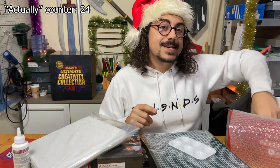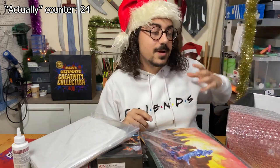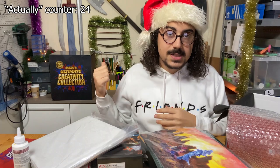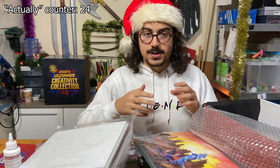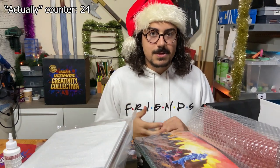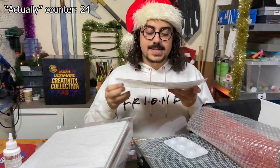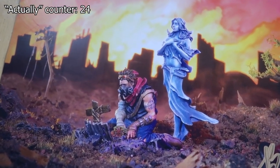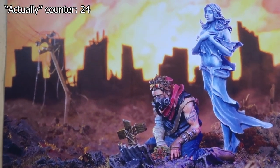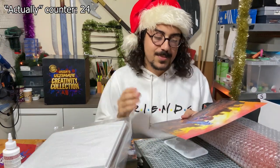And last but certainly not least is this thing — this is the thing that convinced me to buy all three of them. The small boxes are $99 each and this large one is $199. Of course, the three of them together are $265. It's a bit pricey, but this was the thing that convinced me because this is just amazing artwork, and it has a signature on it. From here I can say thank you for this because it's something that I appreciate, and the artwork is phenomenal.